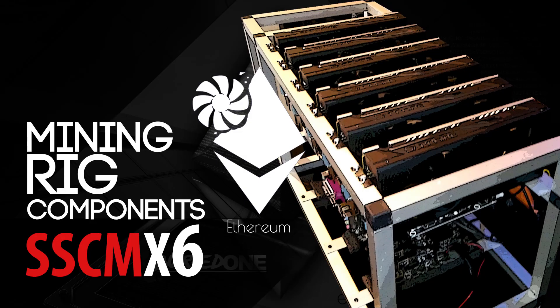Hello everyone and welcome back to a brand new video from BirdOne. Today we're going to talk about my Ethereum mining rig components. Many people asked me to make a video about every component we used, so here it is. Every component shown in the video will be in the description below, making it easy for you to buy each one without making mistakes.